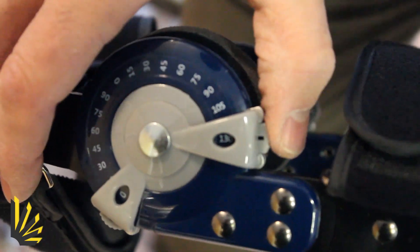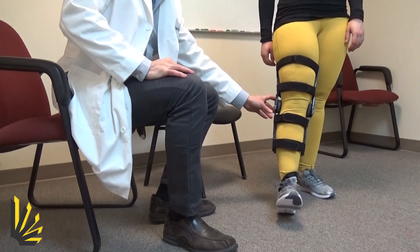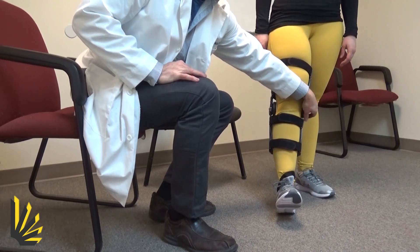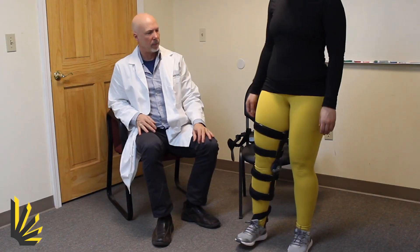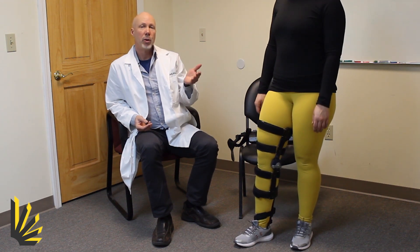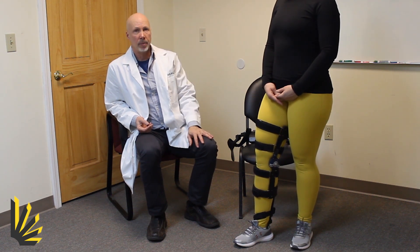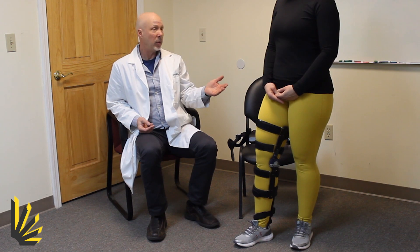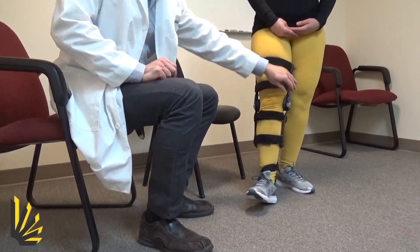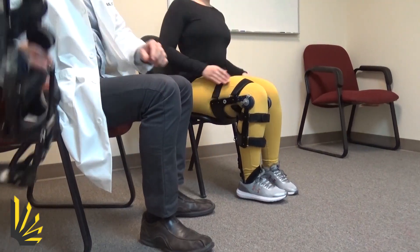To use the flexion stop, it's the opposite — just go ahead and extend your knee all the way. This would be for somebody who has knee buckling issues. We're extending it all the way and it prevents her from bending her knee. Go ahead and try to bend your knee. So for those that have knee stability issues and worry about their knee buckling, this would be the setting. Obviously you wouldn't be able to sit with this, so simply take the stops and move them so that you can sit — and she's ready to roll.